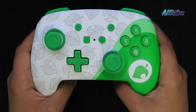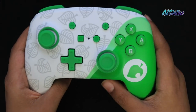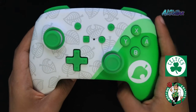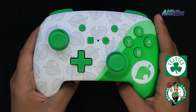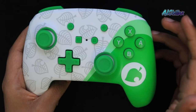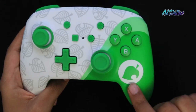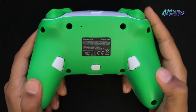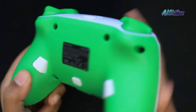The first thing I want to point out is the design, style, and color of this controller. I'm really loving the green and white as it reminds me of the Boston Celtics logo — and if you didn't know, I am from Boston and I'm a diehard Celtics fan, so I'm really liking the color combo. I like how they have the two-tone design with the green and Nook leaf on one side and the white leaf pattern on the other side, and of course the solid green on the bottom. Overall, I think they did a great job here.